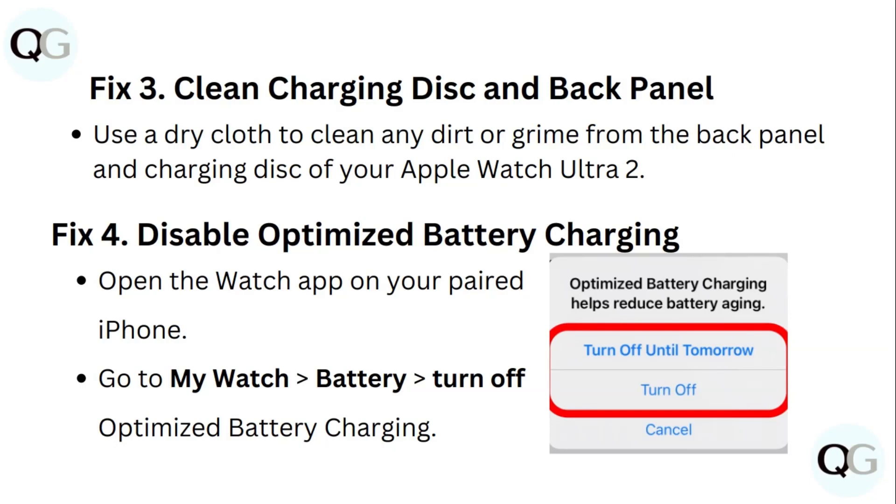Fix 4: Disable optimized battery charging. Open the Watch app on your paired iPhone. Go to My Watch, then Battery, and turn off optimized battery charging.